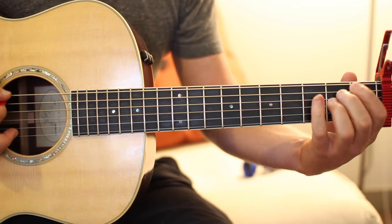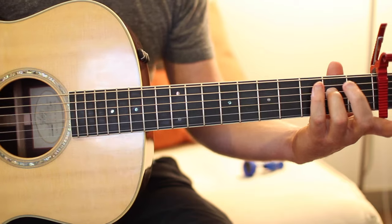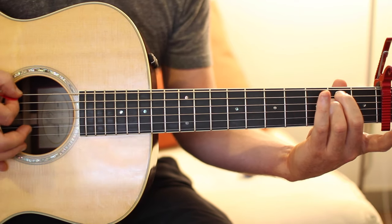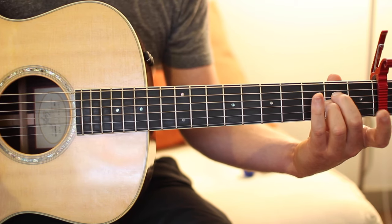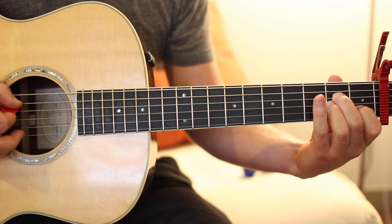Then we're going to go to an E minor. The best way to play an E minor is with your middle and your ring finger on the second fret of the A and D string. Go ahead and strum all the strings for E minor. For A minor, we're just going to bring those same two fingers down a set of strings and add our index finger to the B string first fret — that's two strings from the bottom.